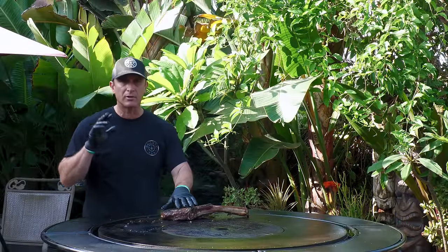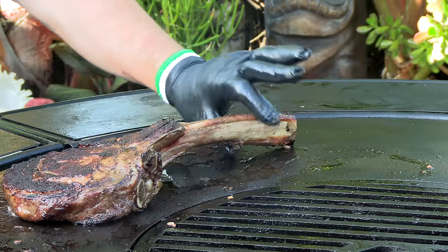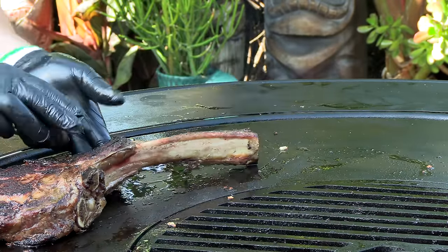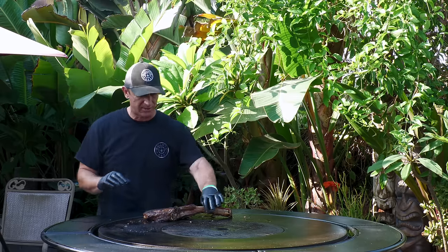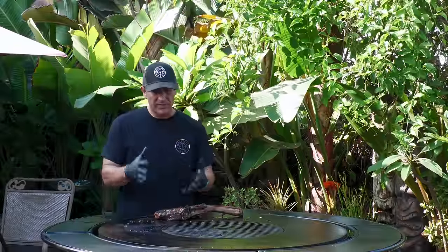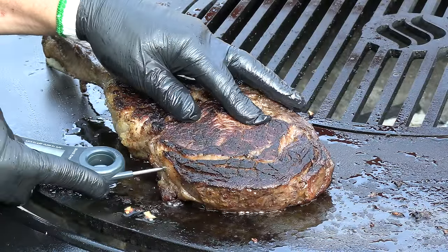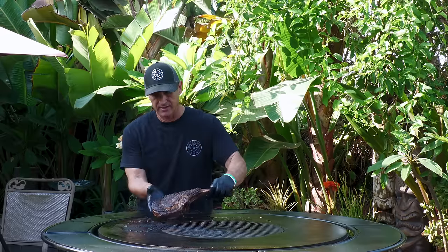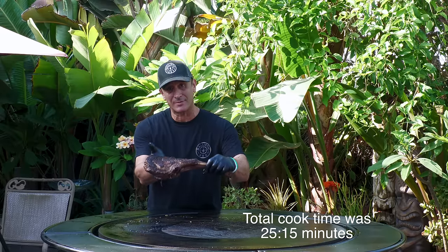One thing I should have paid more attention to when buying this steak — it's not a big deal — but you see how this bone curves? It's preventing this portion underneath from making really good contact. Something to think about: try to find those nice straight bones. Basically what I'm doing is just flipping this once every minute to 90 seconds. All right, we are done. I'm going to allow this to rest, then we're going to slice this up.